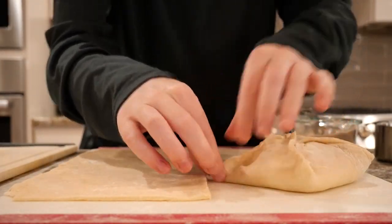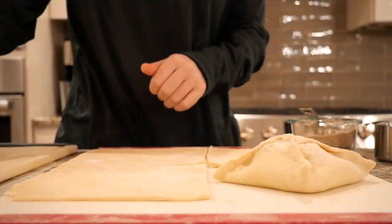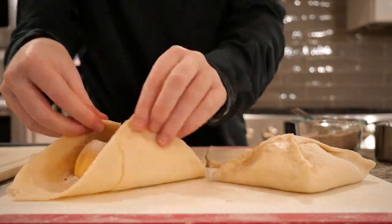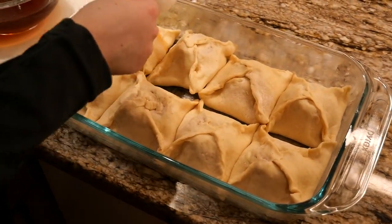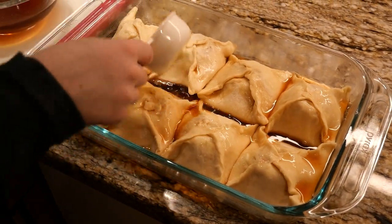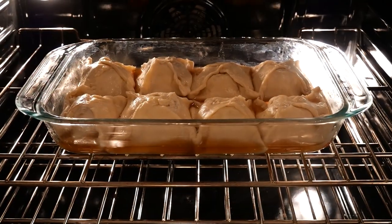Now we're going to fold the dough over the apple to completely cover it. Peek each corner and pull into the center of the dumpling, making sure to tuck them together. When you finish the first four dumplings, repeat the process with the other half of the dough. Once all the dumplings are complete, place them seam side up in the pan. You can now pour the syrup over the dumplings, making sure to keep the spread even. Don't add all the syrup at once because you don't want to completely drown them as they bake.